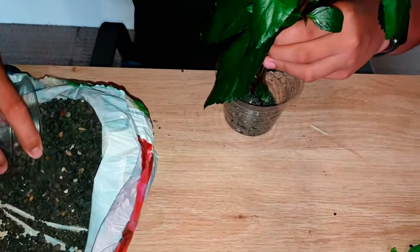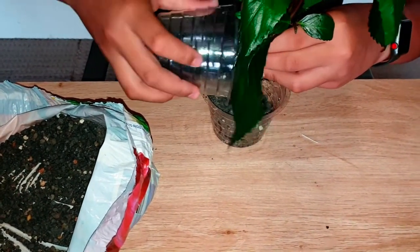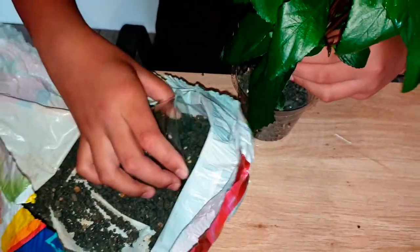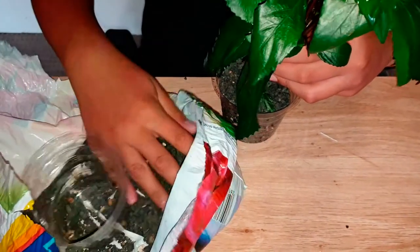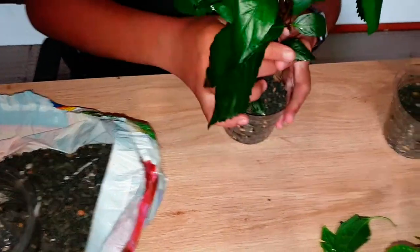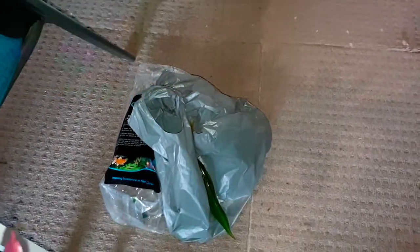The plant I just added to the pot is called purple temple, and again it's really, really beautiful. The colors and the shape of the leaves just add great variation to the aquarium. I bought this plant mainly because of the size of the leaves — they're really beautiful.